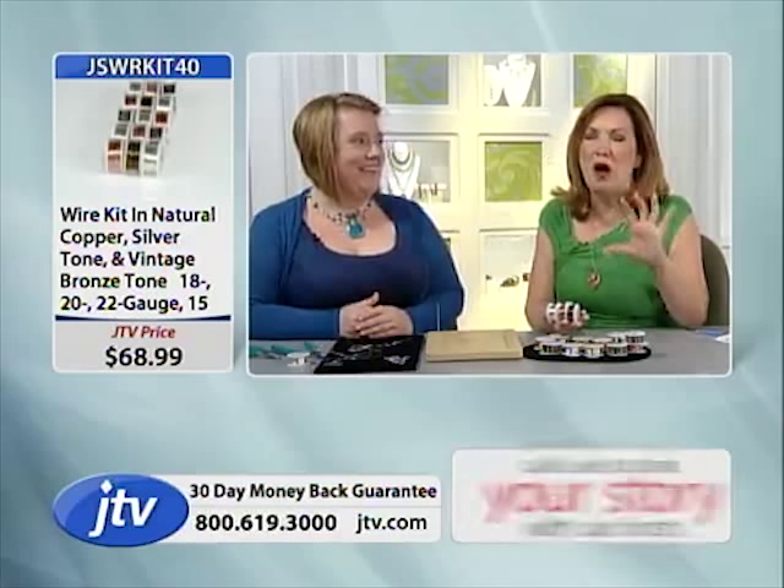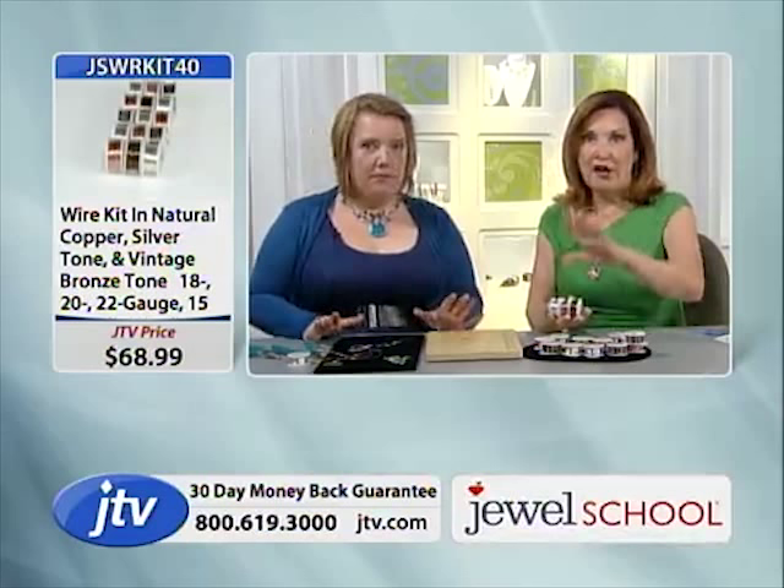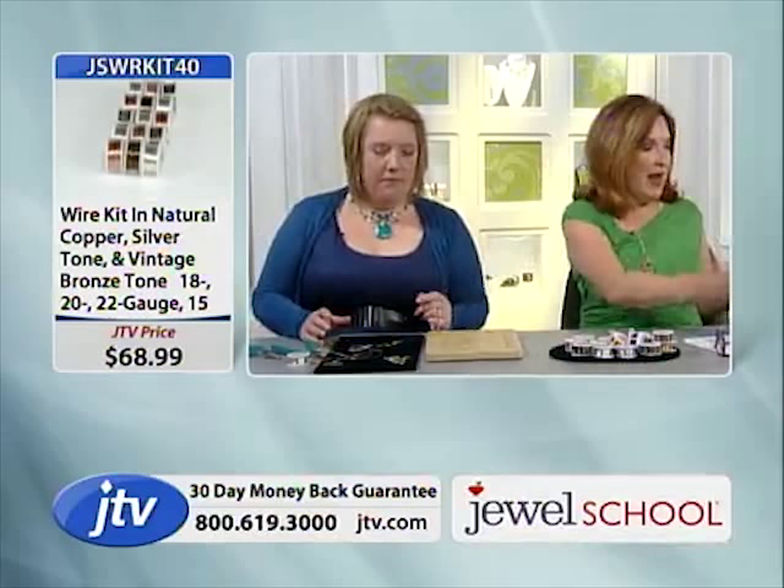Non-tarnished copper — copper is so hot right now. So you've got your book, you've got the wire. I was gushing over the wire because I love the wire. Now we're going to show you how to make the pendant.